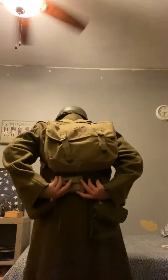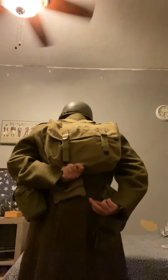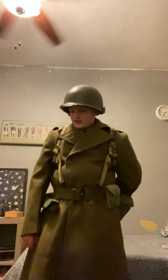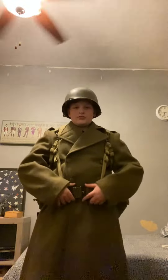In my musette bag I have basically just more trousers and personal items. I have a pistol belt, and under here I have an HBT. And over that, if it were really cold, I'd probably have a jacket.